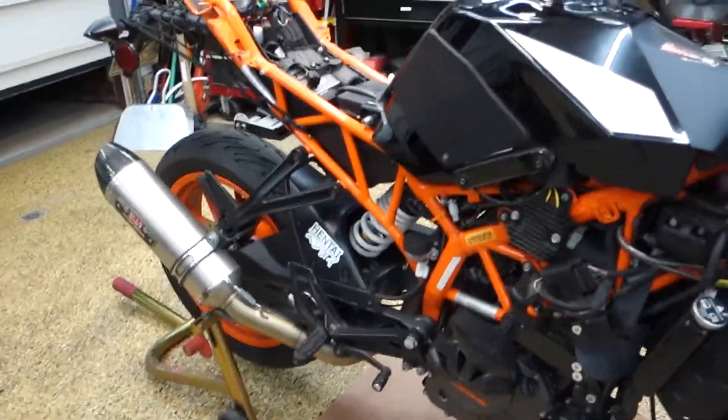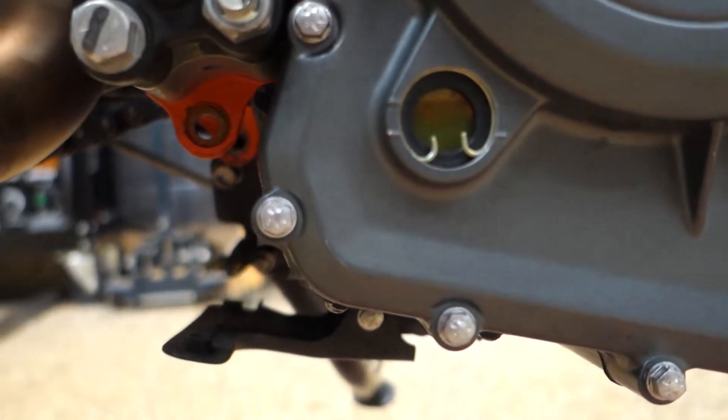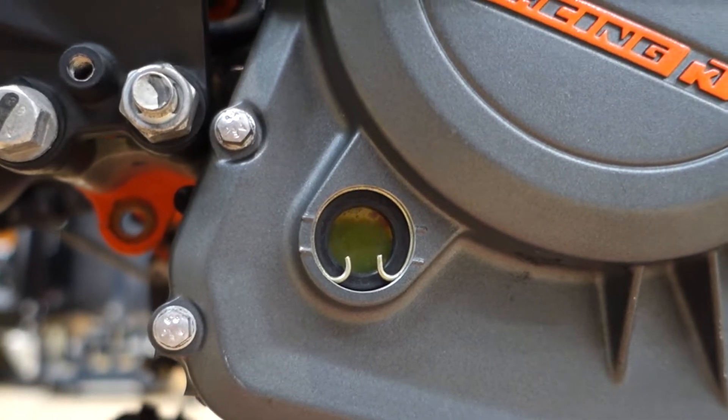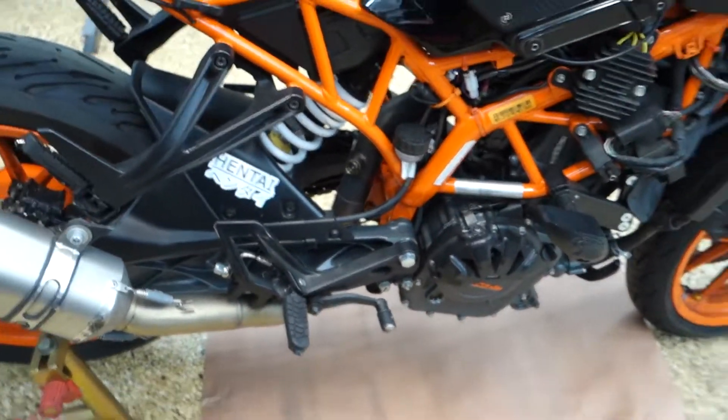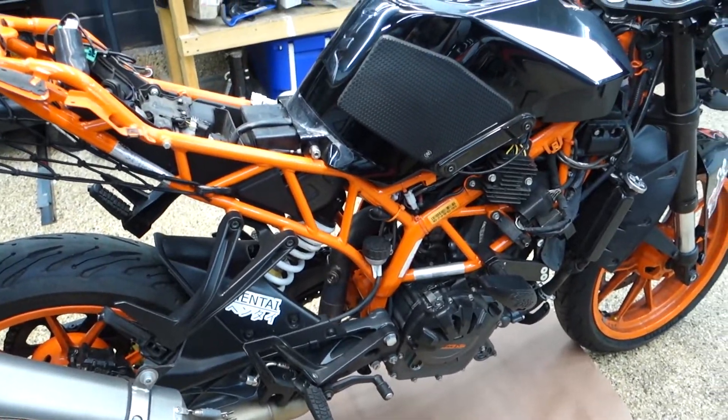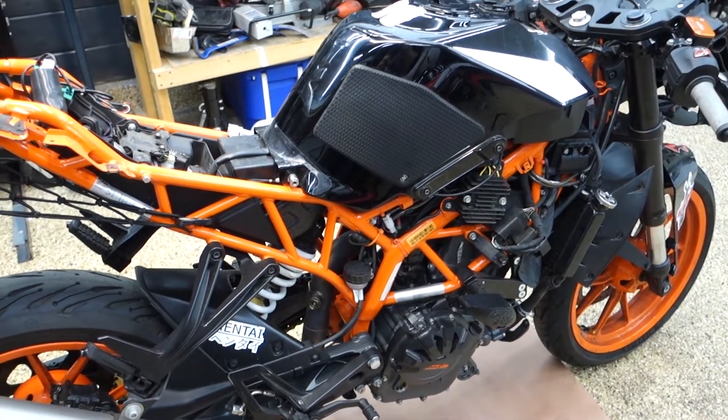I didn't see anything coming out of the exhaust. Oil looks fine — about the same as before. And there's nothing on the paper below. So we might have to do this a few times, cycle through the engine heat. I'm not going to do it tonight — it's a little late and I'm sure my neighbors are loving this.